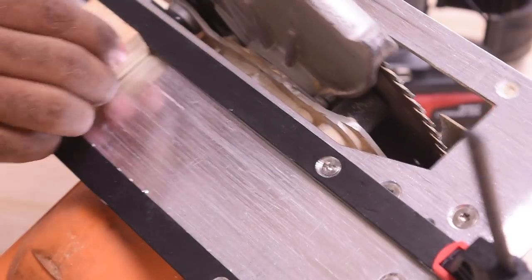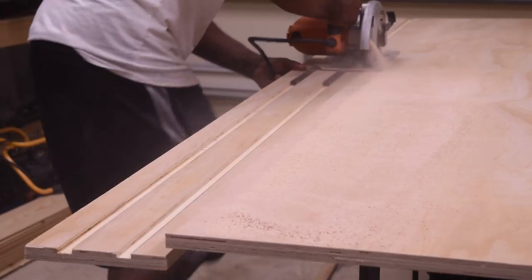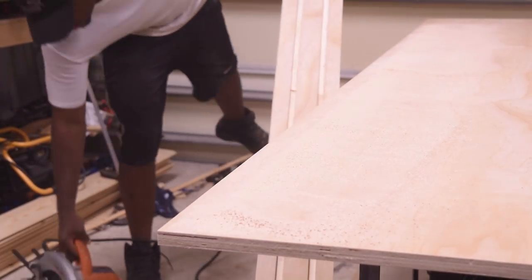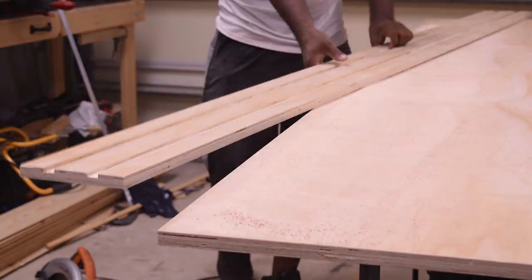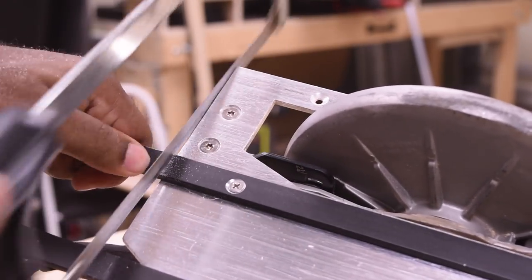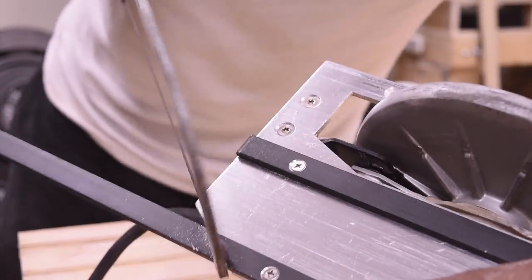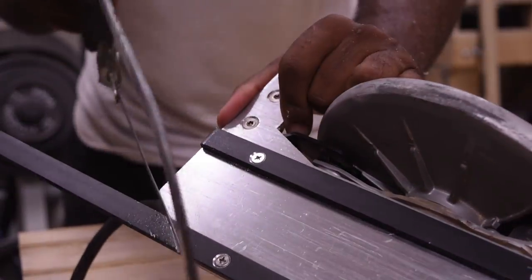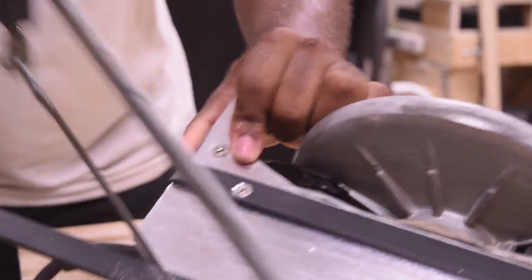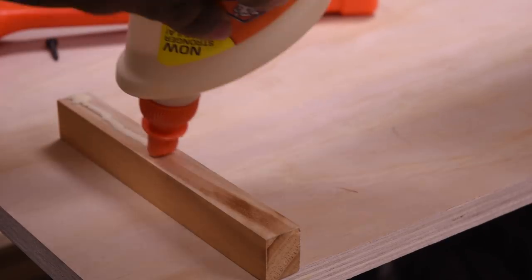Prevent yourself from fighting with the workpiece like I was. Stop the saw in the middle somewhere as you're cutting and then put some support on the back. I don't see any real reason for leaving this piece of wire on there, so I cut it off so I don't accidentally get hurt. I would also recommend you take a file and file off the corners so you won't have any sharp edges.